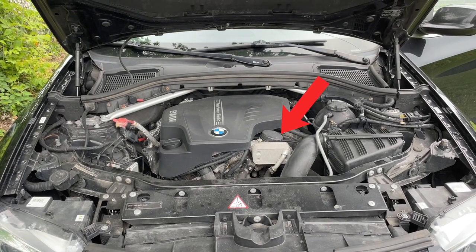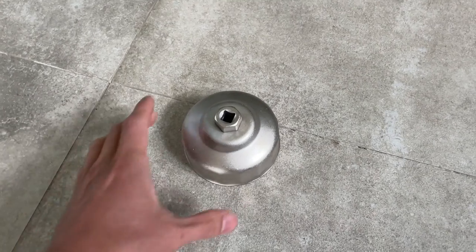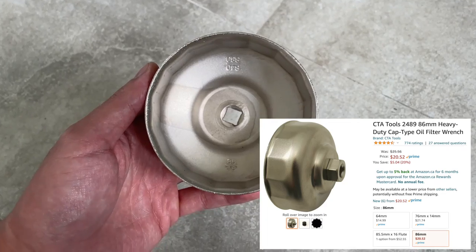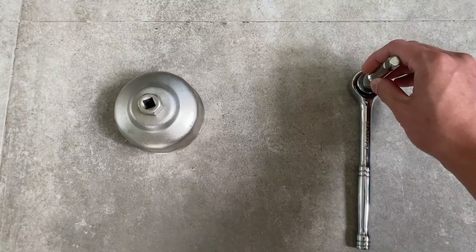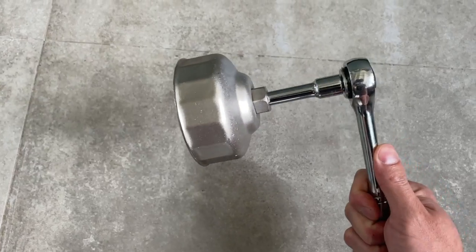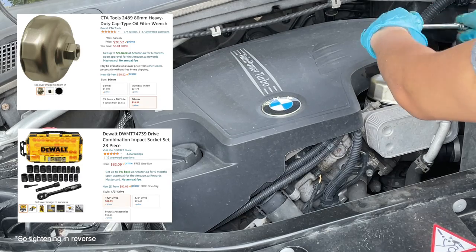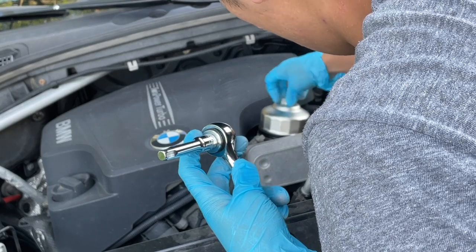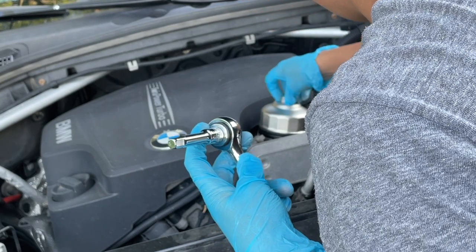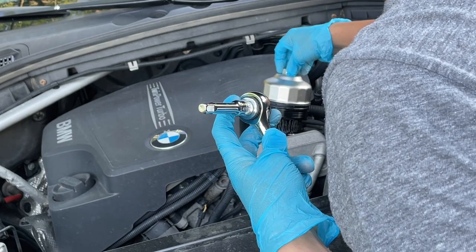Looking at the filter you can tell it's a plastic housing. The tool you need to purchase is an 86 millimeter filter wrench cap so that you can use a socket to loosen your filter. It's basically just a tool that helps you open up your oil filter — I'll put a link to it down below. Once you loosen your oil filter, you don't have to take it all the way out; just loosen it so air can get in and the oil will drain from there as well.